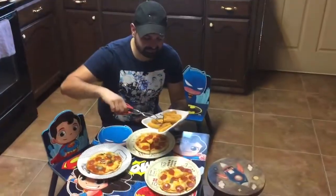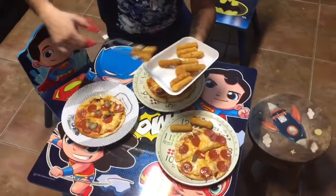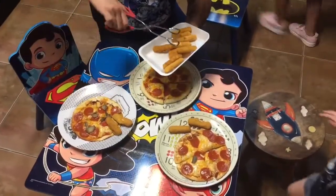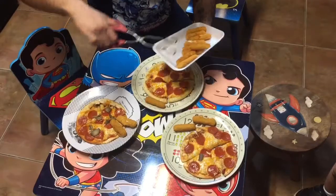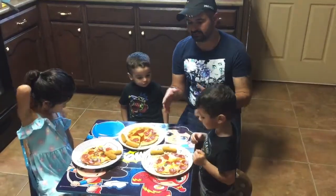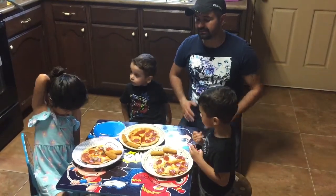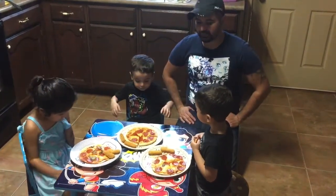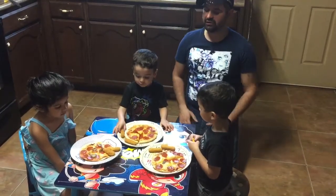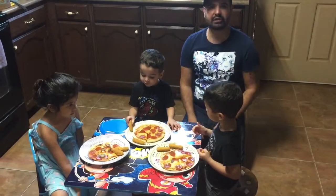Now the mozzarella sticks are out. I'm going to put them like this. I'm going to give them two each because I'm already going to get a lot of pizza. One and two. There you go. So there you have it — we got the pizzas, the mozzarella sticks, and now we're going to serve the drinks in a bit. But that's how you can do really fast, super fun pizzas at your house. So if you're ever bored, you're like, hey mom, dad, you want to do something super cool? Let's all do it together. You can do it as a family.